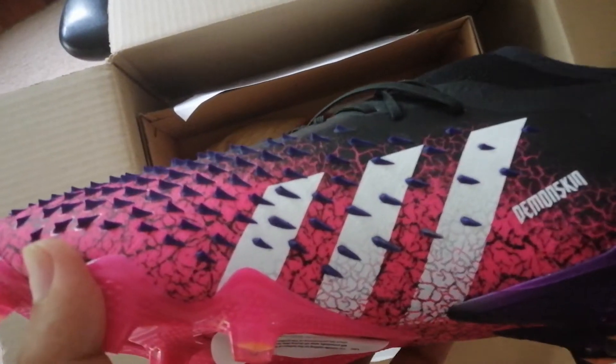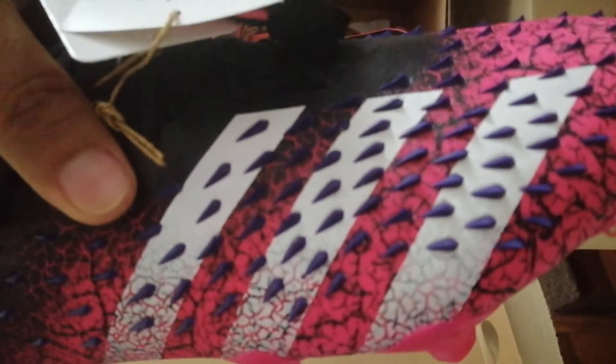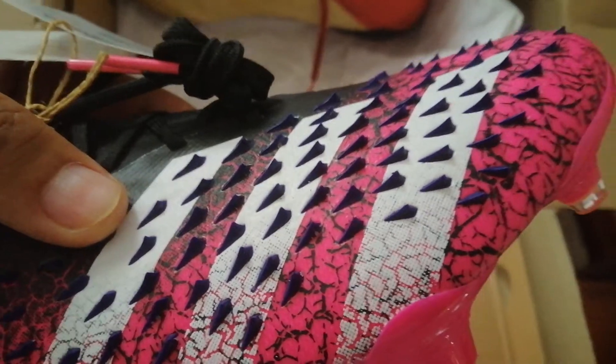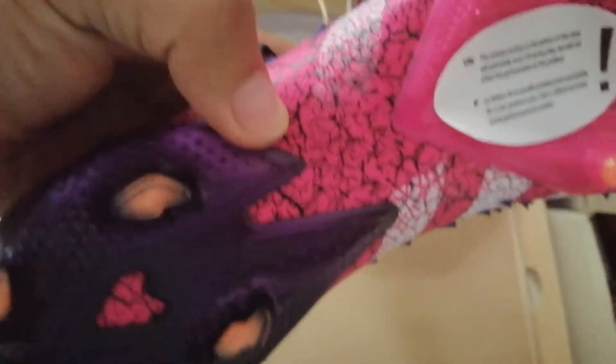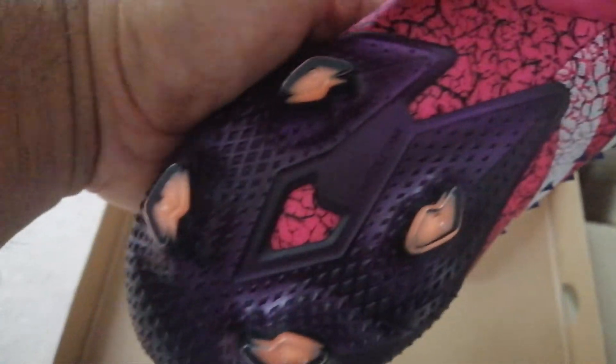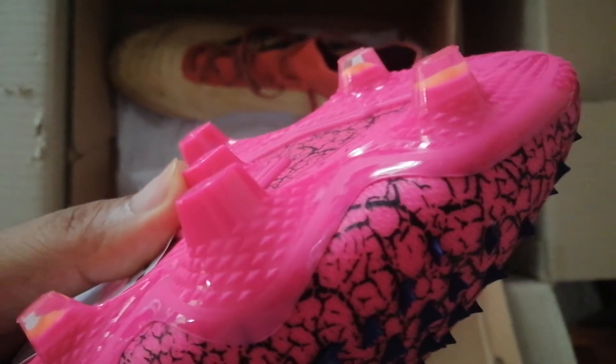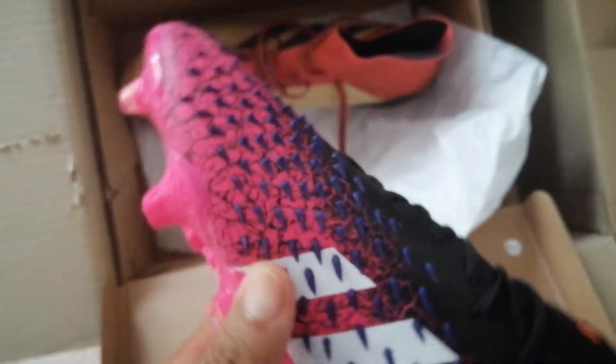Beautiful — got the stripes here, got the demon skin there. Demon skin — does it have something like ACC that Nike has? This demon skin is supposed to give some serious grip. Look at that — it's like these little rubber pieces. Hopefully they don't come off, but what are you gonna do. Check out the sole plate — it's got this blade design, a nice stud pattern. Beautiful.